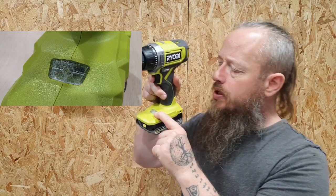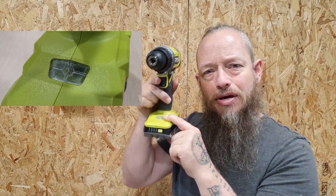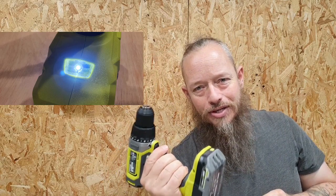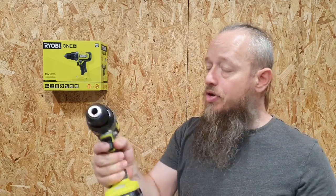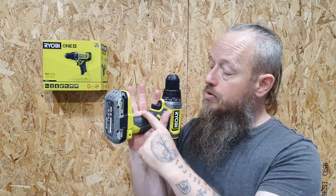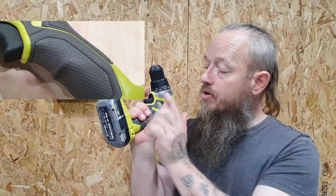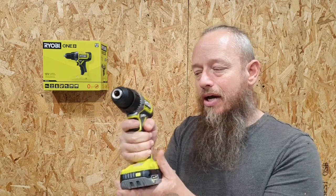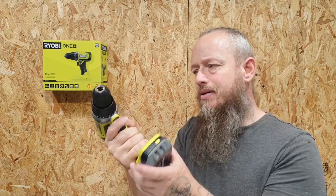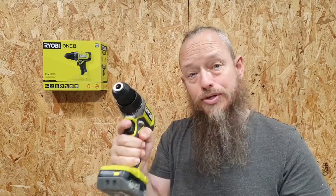There's a small LED, so if you're underneath a cabinet or something like that, you've got plenty of light and you can see what you're doing. Ergonomically it's really nice because they've got this little bump there, so your fingers fit in nice and tight and it gives you a nice index whilst gripping the tool.